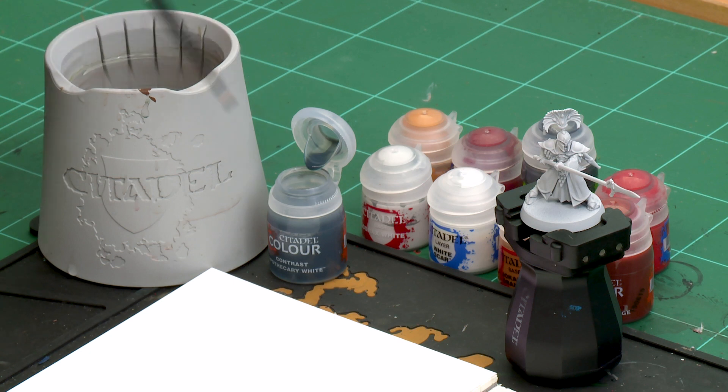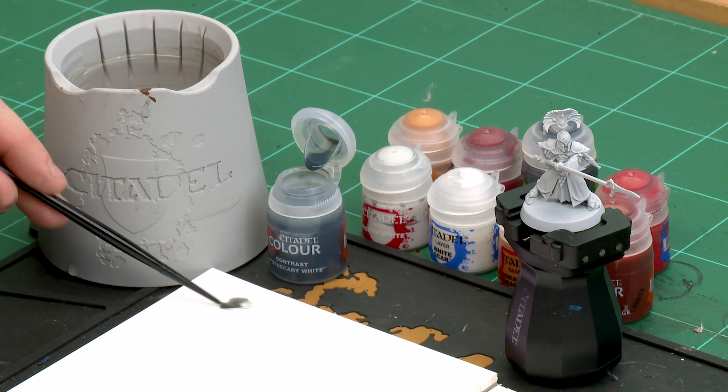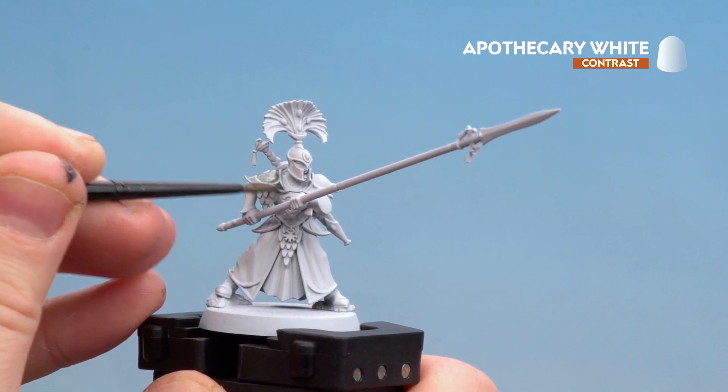I'm going to be using a medium layer brush for this because it can hold a fair amount of the contrast paint but it's got a nice point to it for accuracy. I'm just going to dollop some onto my palette so I don't overload the brush, give it a couple of twists to get a nice point, then we're ready to start applying that to the armour — working on the helmet, the shoulder pauldrons, the breast plate, and don't forget the arm braces.